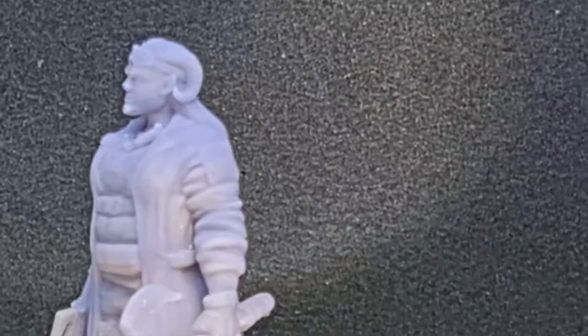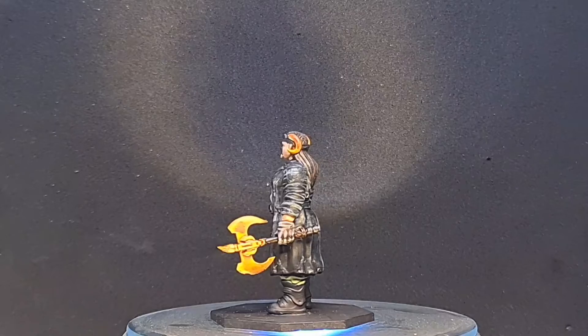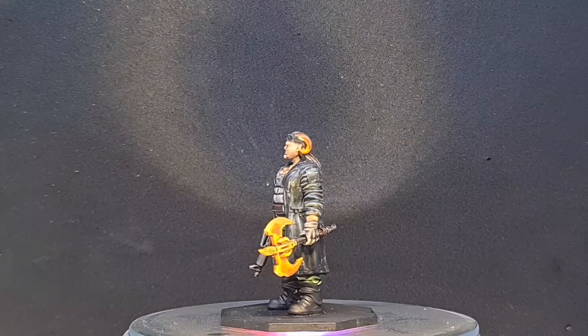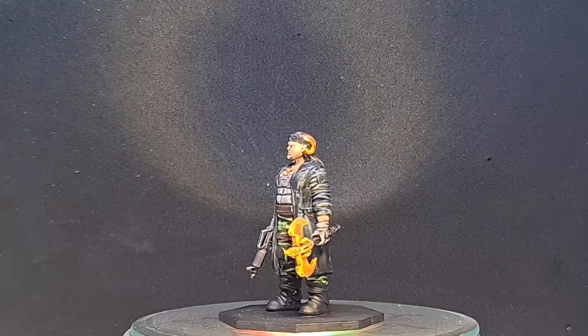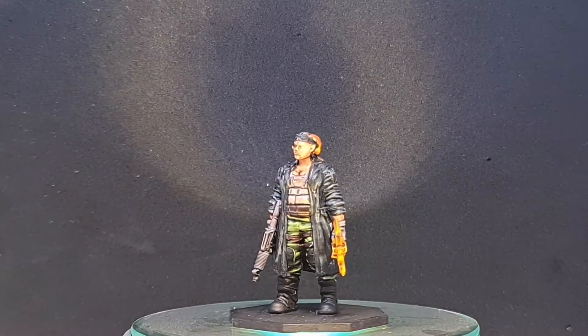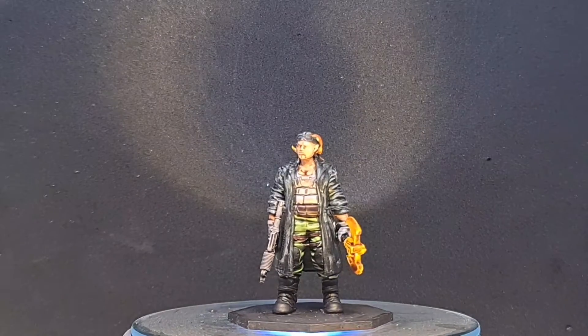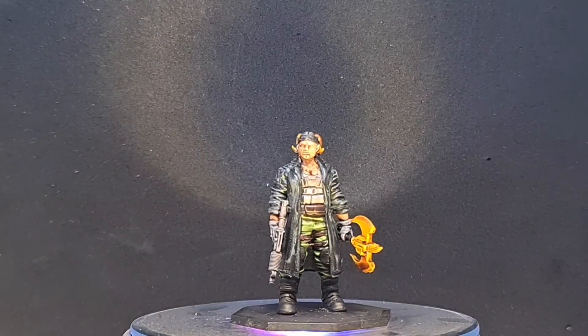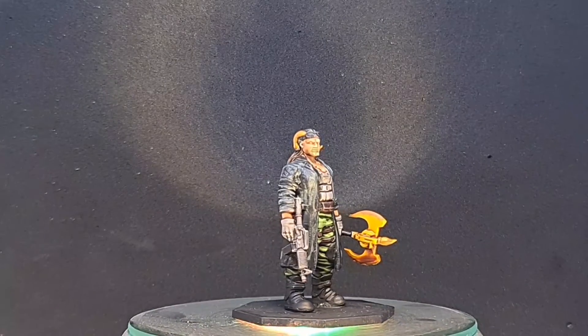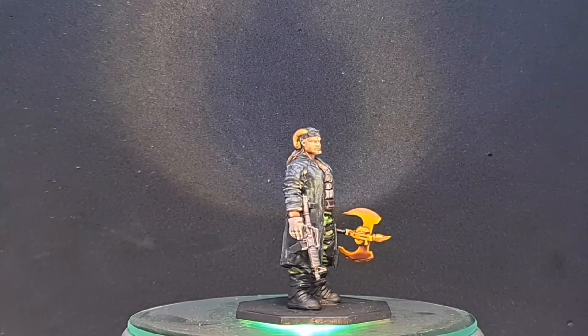That's the look at the print — Elegoo ABS resin as normal. Here's the model herself. She was printed using the ABS light gray, which is my standard print resin, and she was painted almost entirely using Citadel contrast paints. I decided I wanted to try something different.